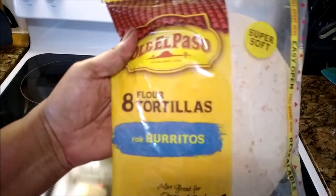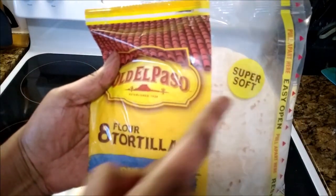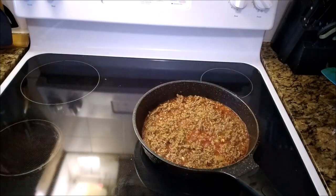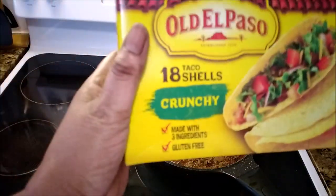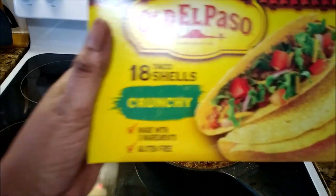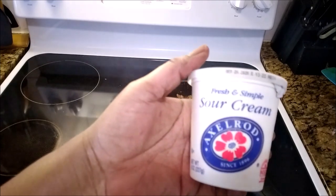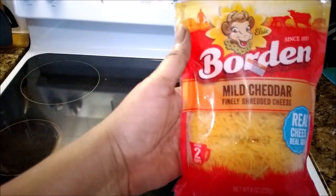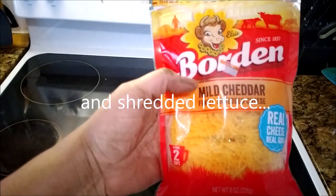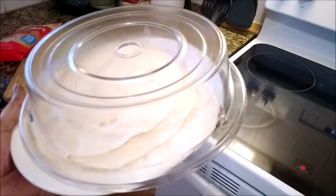Now these are what I am going to be serving it on. These are the soft tortillas, and then I have the crunchy taco shells — my favorite. All of those are going to be served with a dollop of sour cream right on the top, and cheese on top of the meat. Now I am just warming them in the microwave.